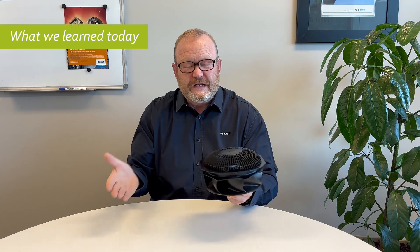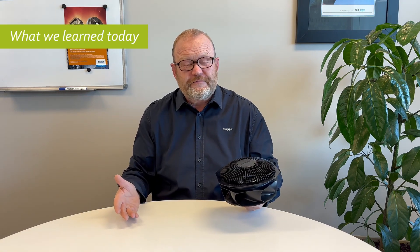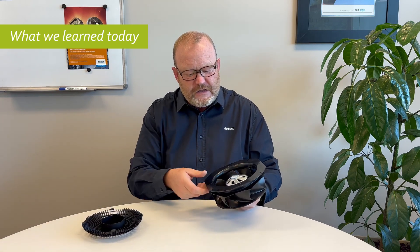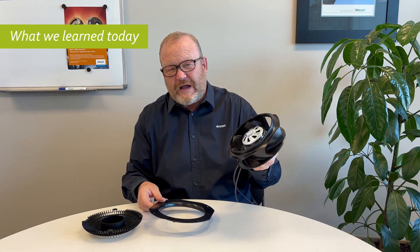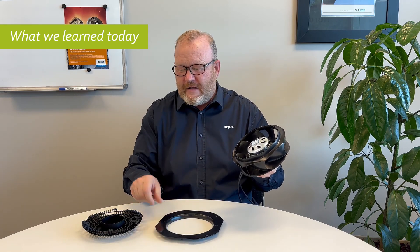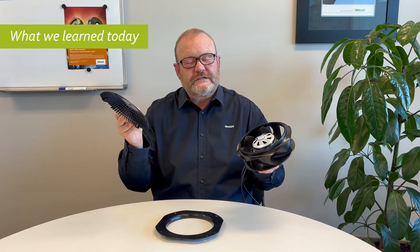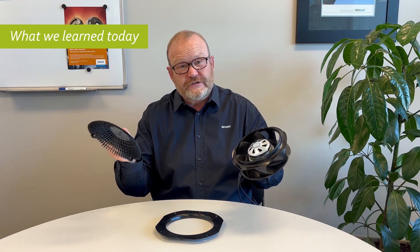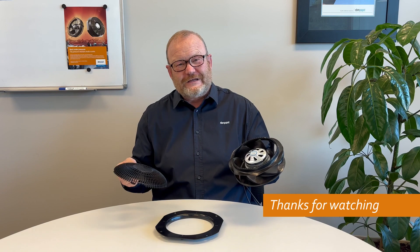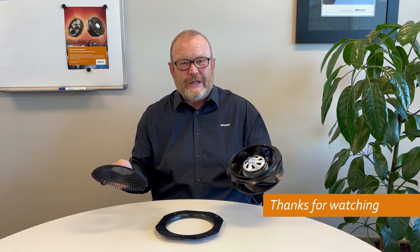Today I've talked to you about backward curve fans in general and where they're used, how they're typically assembled, some of the design aspects, and the importance of ancillaries such as the inlet ring and the airflow grid, which increase energy efficiency and reduce noise. I hope that's been useful for you. Thank you for watching — if you've got any questions, please contact us in the normal way.